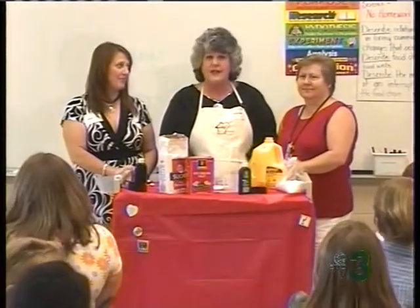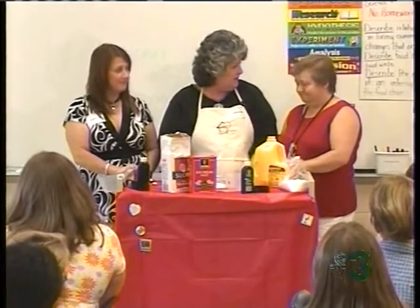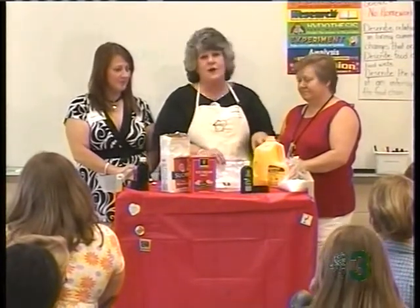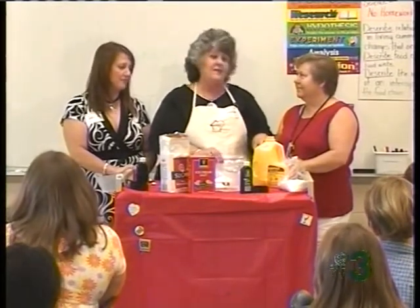to Ms. Nolan's fourth grade science class. And we're going to do a simple, simple recipe that you gave me. This is so simple, and we know it starts with Mayfield milk, because Mayfield is one of our sponsors, and we do love Mayfield milk.